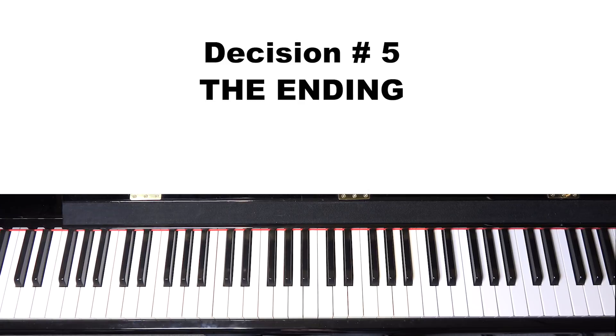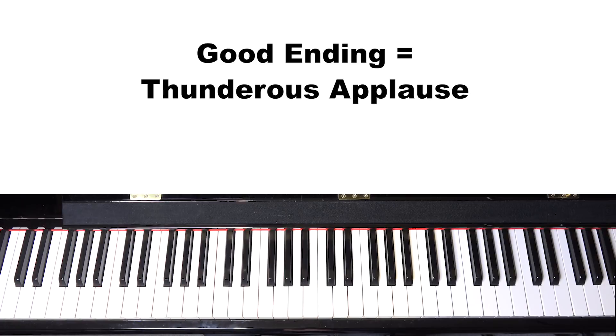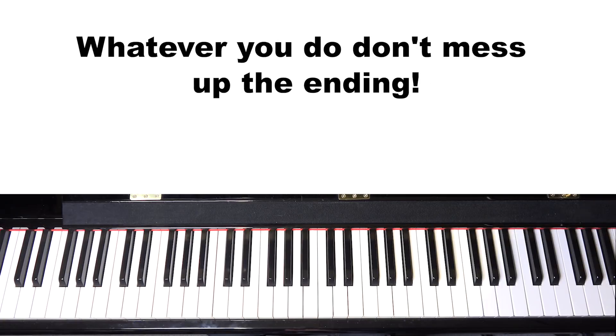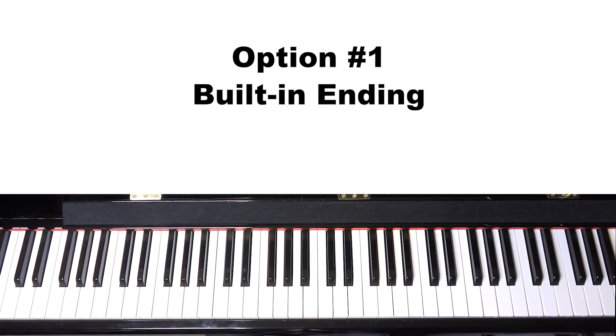The final decision is the ending. How you end the song is often the most important thing you do — end it right and it leaves people with a really good feeling; mess up the ending and people will remember that, even if you played great the whole song. This song has a built-in ending with a coda, so just ending it normally would sound like this.